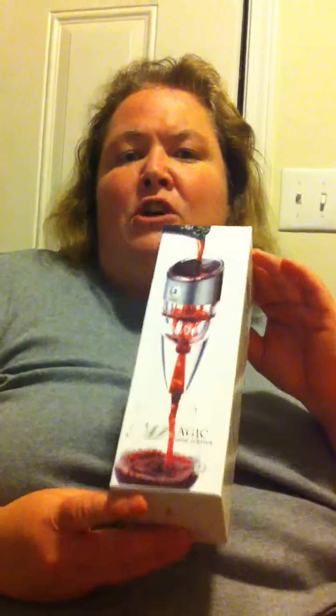I kind of like a lot more oxygenation into my wine than most people do. If you love drinking wine as much as I do, then you will totally love the Feta Home Wine Aerator. I'm absolutely in love with this product. I've used wine aerators for quite some time and at many gatherings.